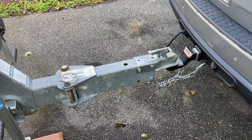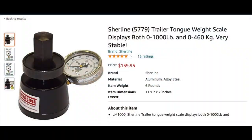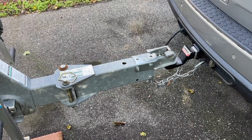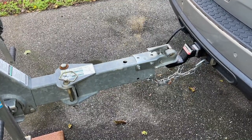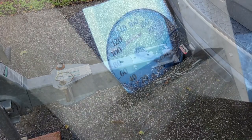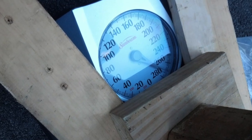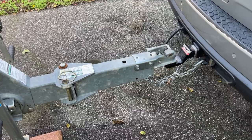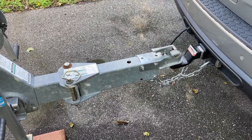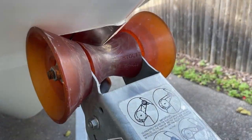There are different tongue weight scales on the market if you want to get this just right. With a boat small enough like this one, I was actually able to use a traditional bathroom scale and some blocks of wood and make it work. So that's modification one — adjusting your tongue weight. Now I'll cover two modifications in one shot.